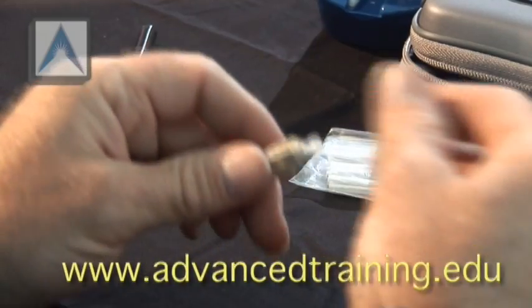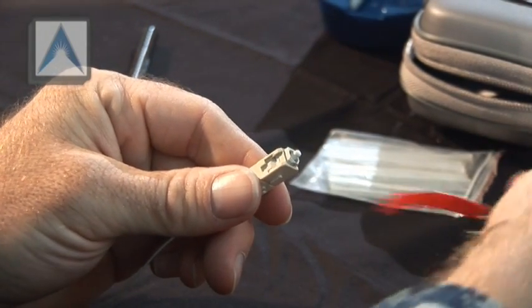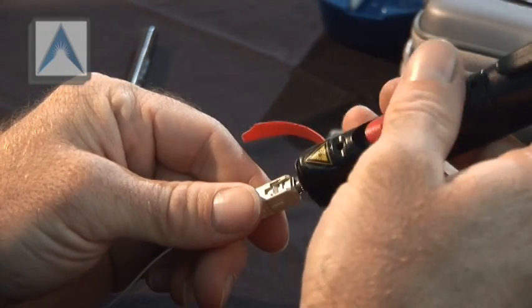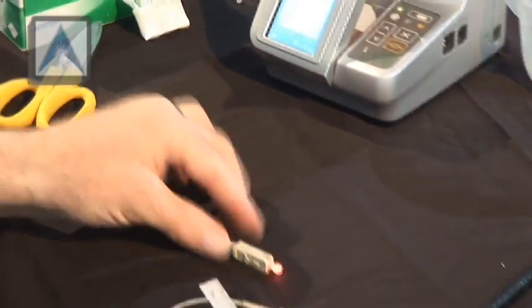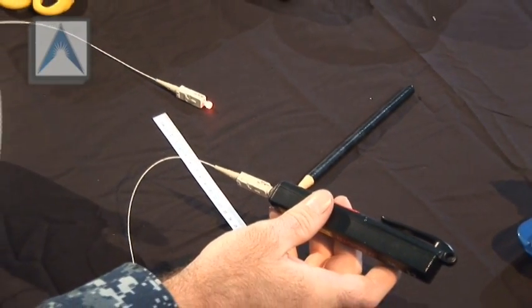Careful — it's going to be hot. Now we can hook the laser, our visual fault locator, up to one side to verify our splice quality. A red dot. Verify light is still flowing through our cable like it was originally, and make sure that we don't have any light escaping through our splice area. We've got light coming out the other side — we can visually inspect our splice. No light escaping, so we know our splice is good.